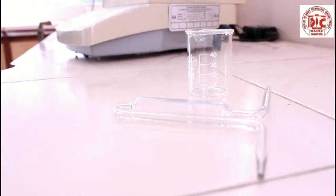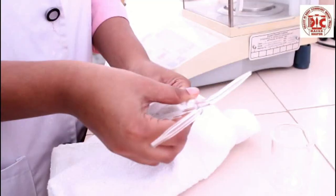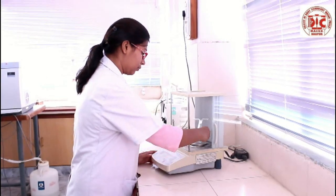Clean a pycnometer and dry it carefully with a clean and dry napkin. Place it in a clean and dry beaker.